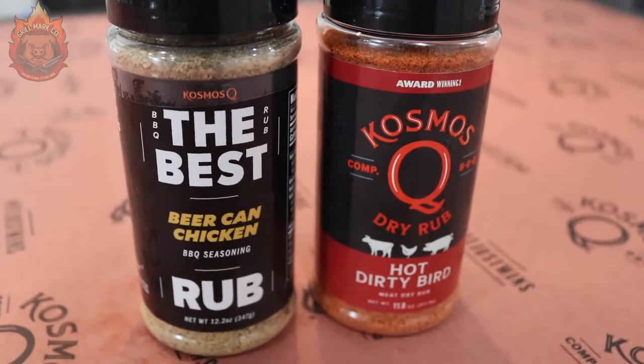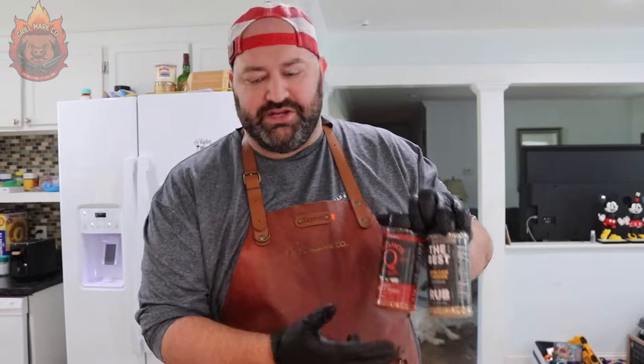Back in the kitchen we have our whole chicken here. We got it from Publix — it's about a three-pound bird. We're going to be using two simple rubs: we got the Dirty Bird Hot and we have the Beer Can Chicken.